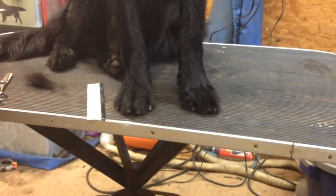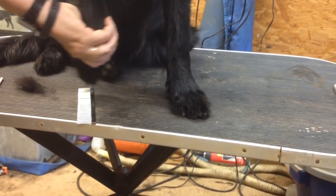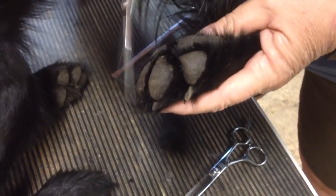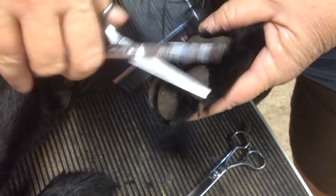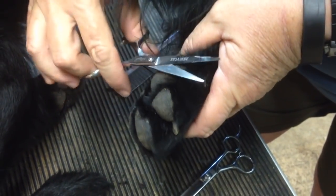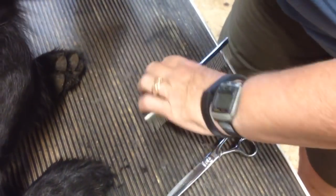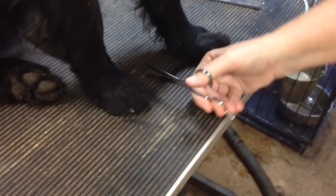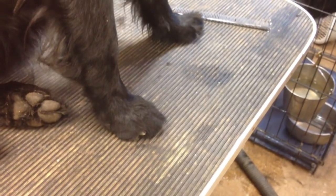Now I'm going to take my straight shears, pick his foot up and angle it back behind him, and trim the hair even with his pads. Be really careful that you don't cut the pads with these straight shears. I push up a little bit with my index finger to get the part that I want, and make a trim on everything. Don't get too crazy on this. When I put his foot back down, if I've got any overlapping around the outside, I'm just going to come and trim that even with his toes. Trimming the feet helps to keep a lot of the dirt out of your house, and that's why it's very valuable.